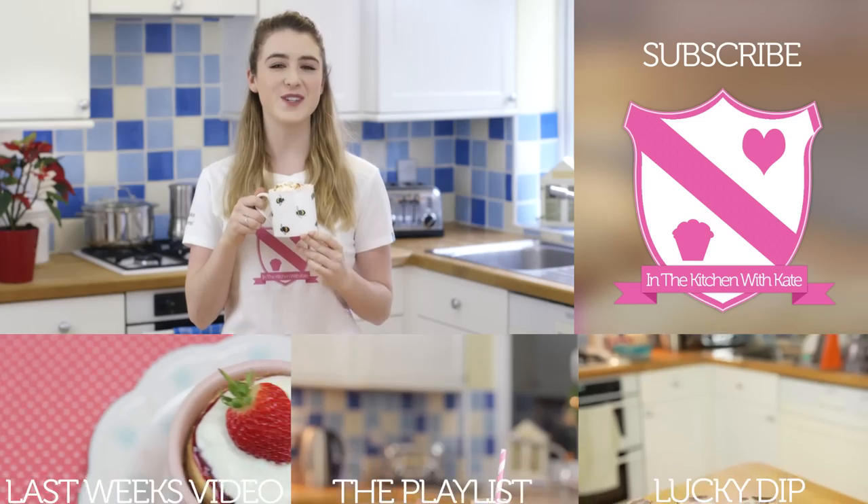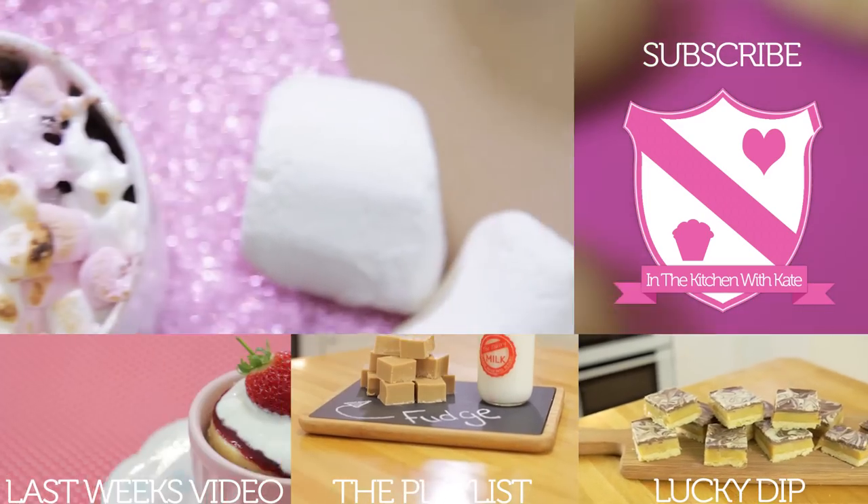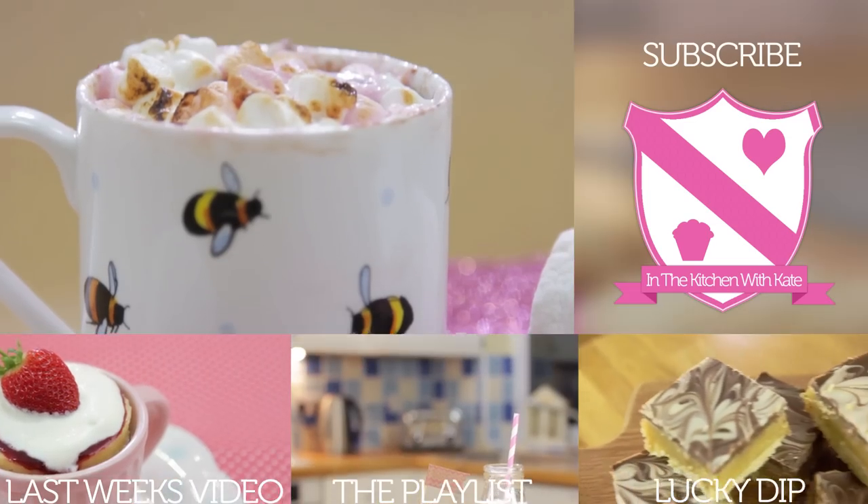So that's a chocolate fudge s'mores mug cake — easy! If you enjoyed this video, give it a thumbs up and feel free to leave any requests in the comment box below.